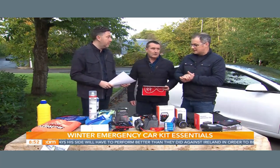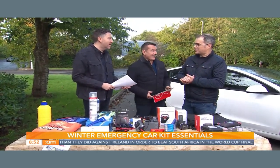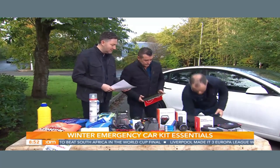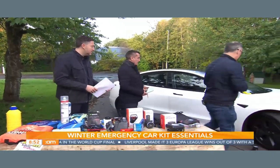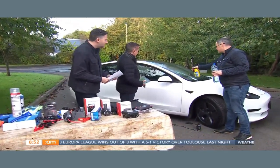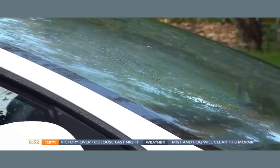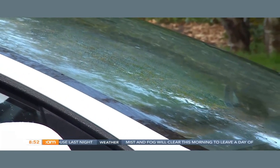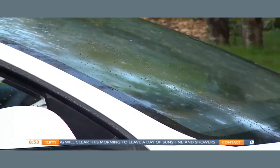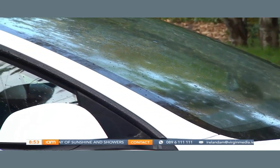It rains quite a bit in Ireland — especially in the last few weeks, we've seen a lot of rain. So this is incredible: the rain repellent. We're going to spray some Rain-X rain repellent on the window here. Once the rain comes onto it, it just flies off the windscreen — you can see it now. It's a very very useful product, and the most important thing in winter is keeping your windscreen clean — that's the key to everything.